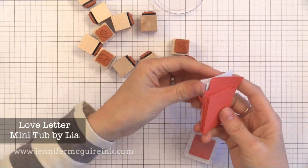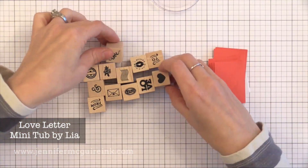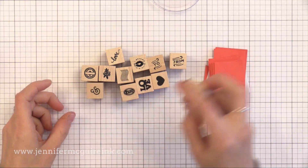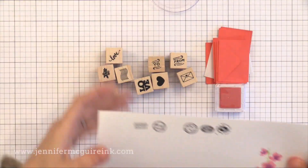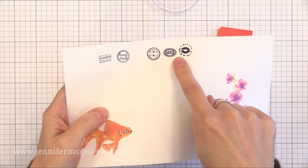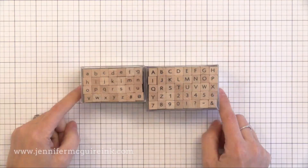My other favorite of the mini tubs is the Love Letter. This has little cards and envelopes that come in it, and all the stamps are designed to stamp on your envelopes — there's the 'To' and the 'From,' one that says 'Love Letter,' one that has 'Sealed with a Kiss,' one that says 'Special Delivery,' and one that is really absolutely adorable: a little envelope with a heart on it.